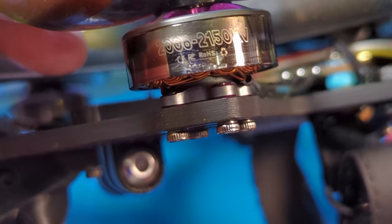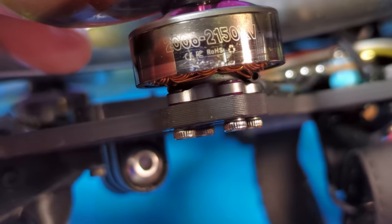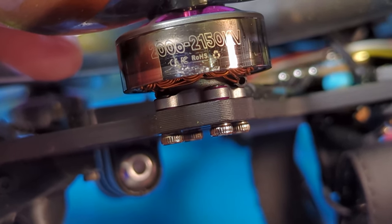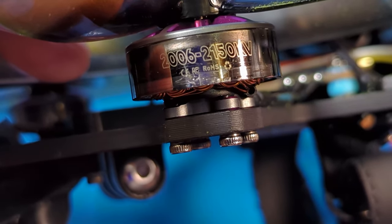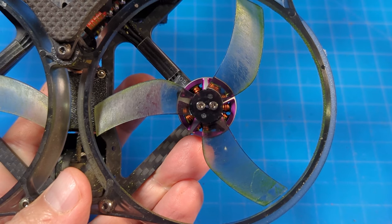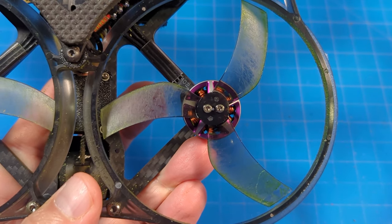Jumping into the specs: the motors are AudityRC Stream motors, 20.06, and they're 2,150 kV. This is a 6S quad. On those motors are the Gemfan D90S — the tri-bladed, 3.5 inch props.